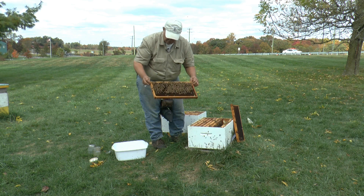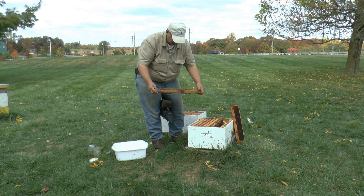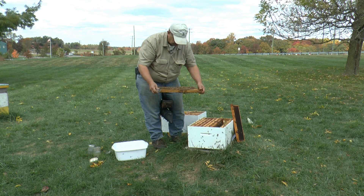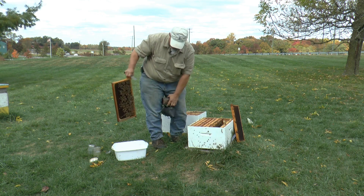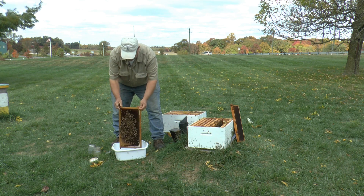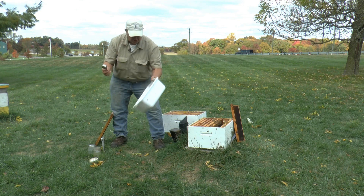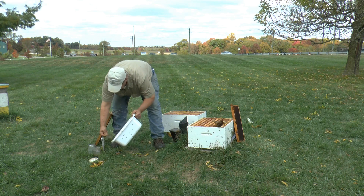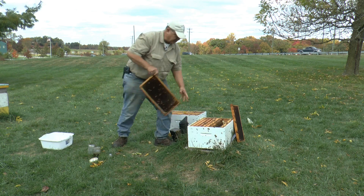Now the bees have dispersed a little, and it's easier for me to spot the queen. The queen is not here, so now I am going to collect the sample — it's very easy to do. I'm just going to give a good down shake, like that. This is a quarter cup scoop, so I'm going to take two scoops. I'm going to put the bees right back in and close the hive up.